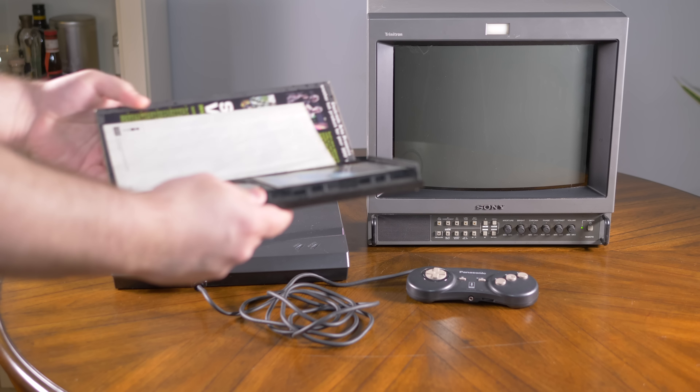For whatever reason, all 3DO games ended up being designed to output in 480i and there was no way to change this — except in Japan. Certain model Japanese 3DOs had a switch in back labeled A and B. When in mode A the output is always 480i, but switching to mode B forces a 240p mode.